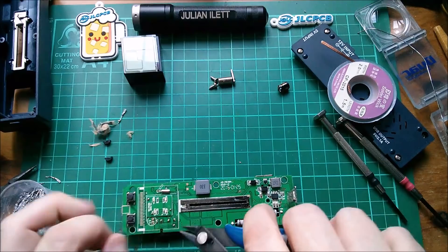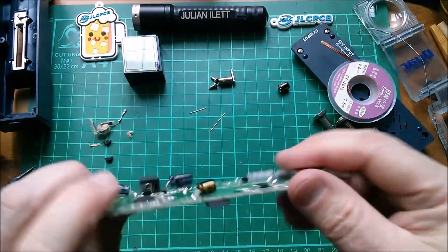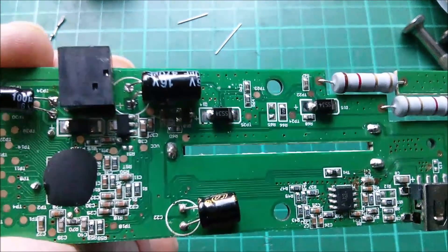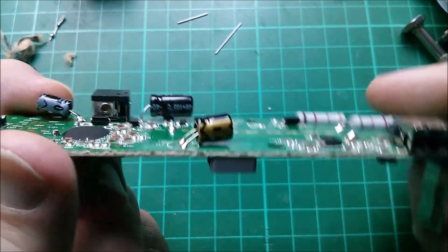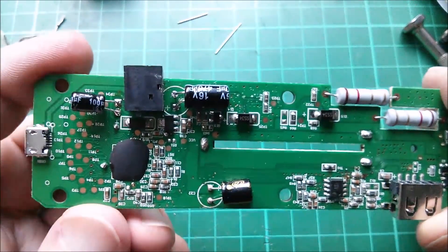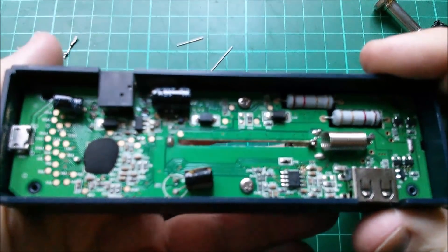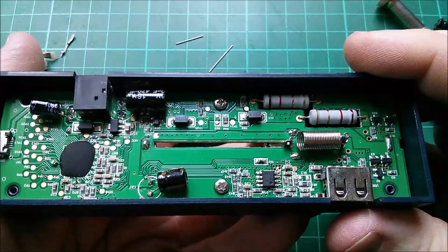Just snip that off and we'll take a look at the capacitor in its position — and it's there. 470 at 16 volts. Hopefully it's sitting on top of a component there, but hopefully that'll fit inside the case. Let's reassemble — that's the spring and the little post back in, and that makes the negative connection.